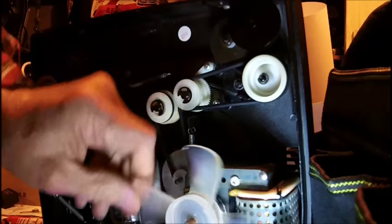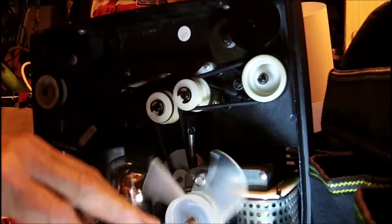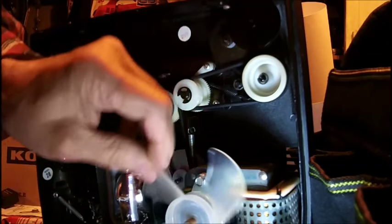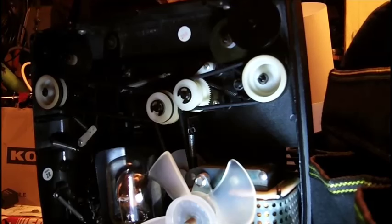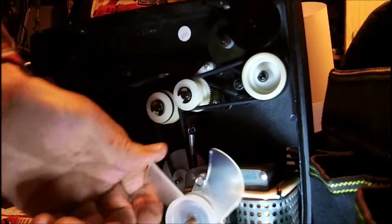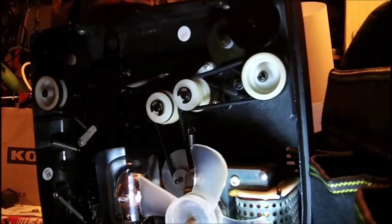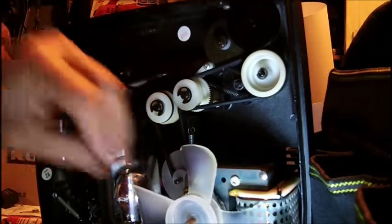I checked everything in it and there doesn't seem to be a defect. I think it's just the way it's made — the shutter is going at all times no matter what. The lamp shuts on and off where it's supposed to, but no matter where I put this, the shutter blade is always going.